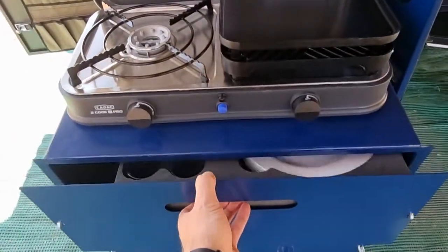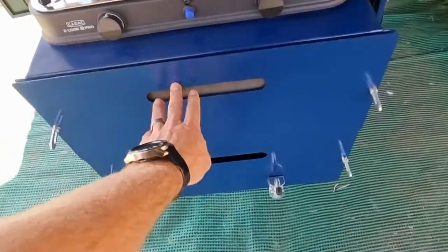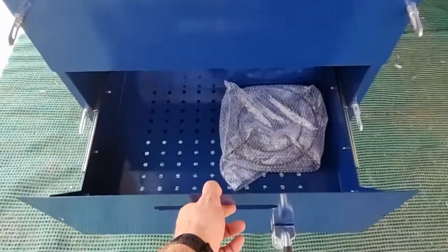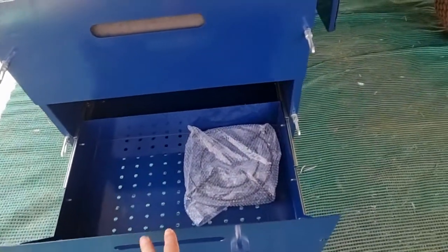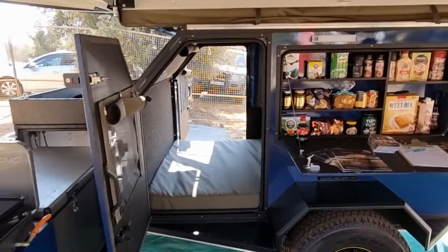Down here is cutlery, crockery and all of that for six people, included. The bottom tray is for your pots and pans. The nice thing is double doors, so nobody needs to climb over each other to get to it.